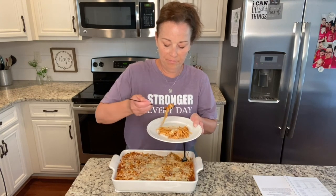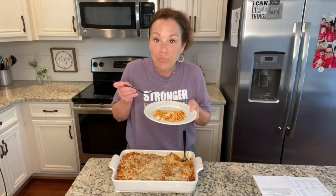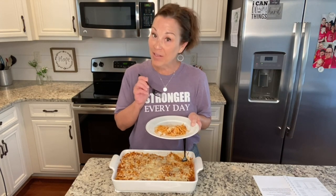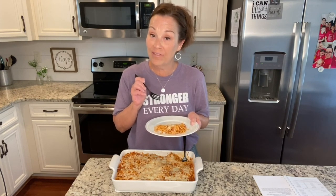Mmm. It's hard to eat spaghetti, isn't it? Mmm. That is absolutely delicious. And that sausage in there really made the taste — it just tastes so good. A lot of flavor to that.